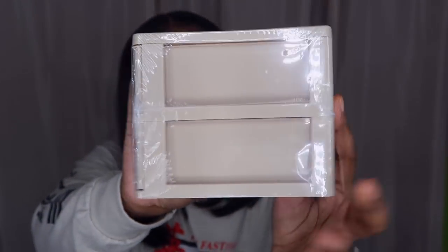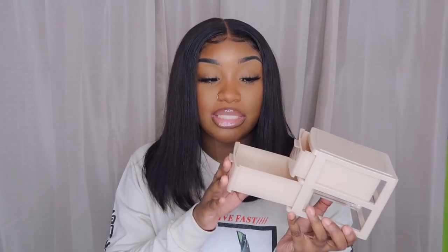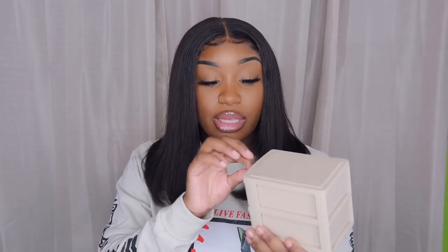Next I got these little drawer thingies — it's like a little mini drawer that opens up. I'm gonna use this to store my lashes in because I'm not one to put lashes back in the package. This will come in handy for everything — if you have a desk you can put paper clips, staples, whatever in there. I'm super excited about that.